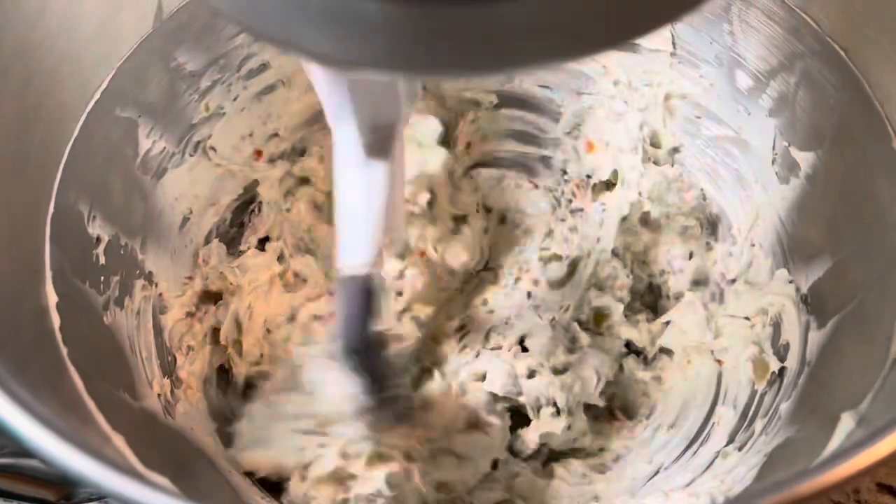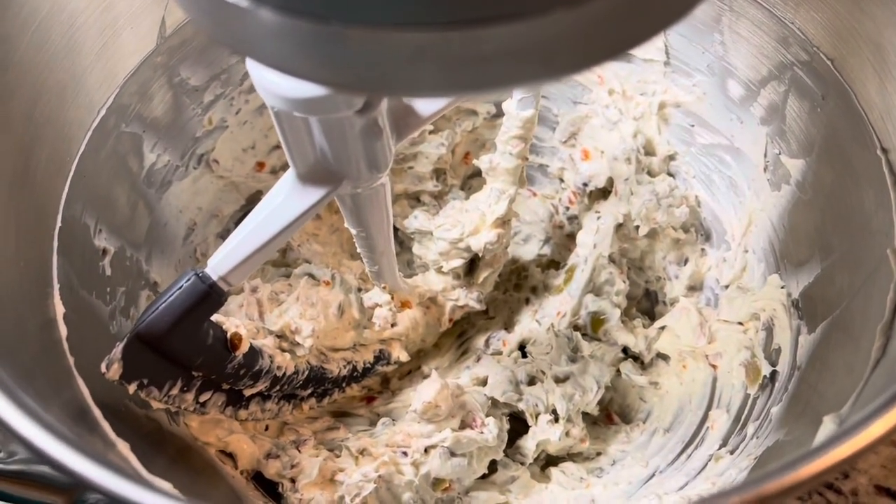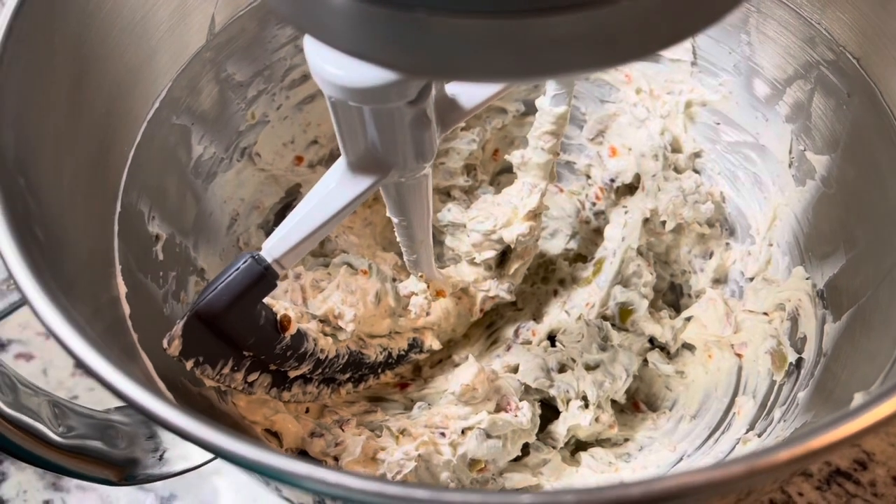Ooh, love it. Now we're going to stick it in the fridge and let it chill for a couple of hours, and then we're going to give it a taste. If anyone seriously thinks I'm going to wait two hours, they're wrong. If you've never had this, it's like as good as a cheese ball.